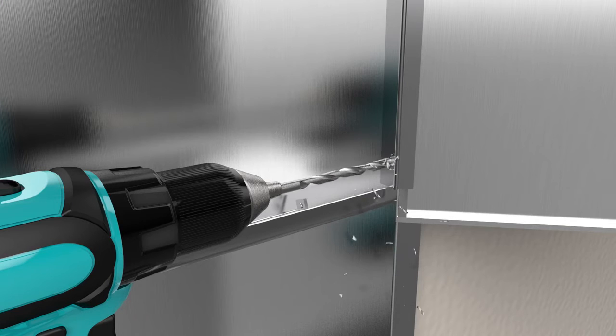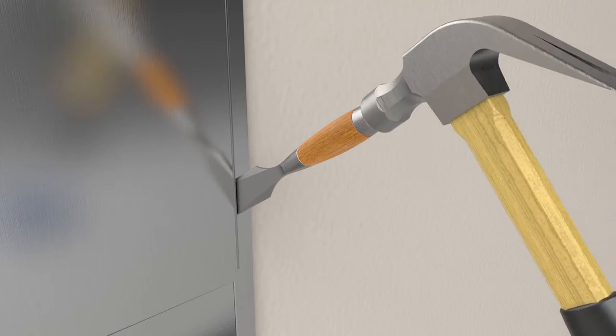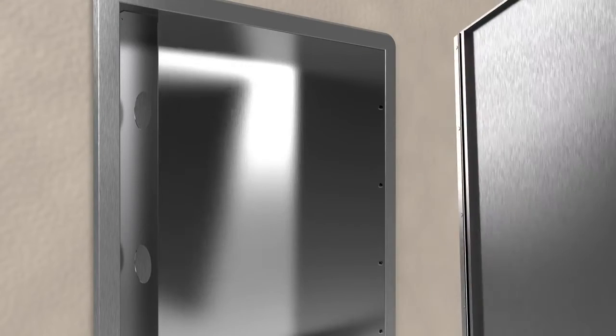Open the door. Using a cordless drill and either a ¼-inch or ¼-inch drill bit, begin to drill out the door hinge spot welds or rivets. Using a hammer and chisel, remove the hinge and door from the cabinet.